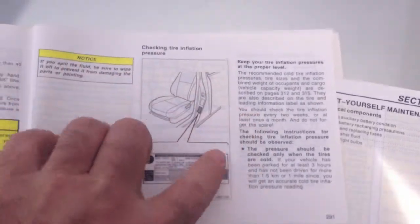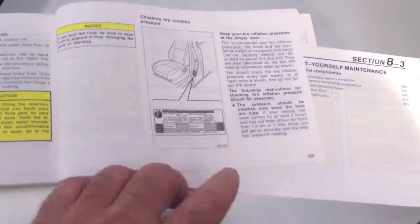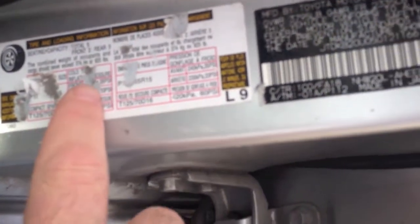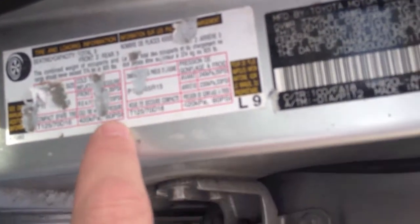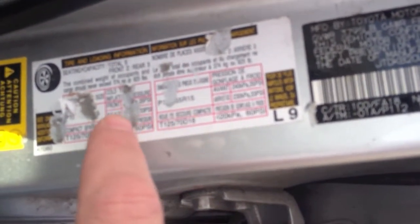On page 291, it doesn't actually give a tire inflation pressure, but it tells me where to look — right over here on the driver's side door. And on this label, it recommends the front be 35 psi and the rear be 33, and the little spare donut tire should be 60. So we've got a front tire that says on the tire it should be 44, and a recommended tire inflation pressure from the car of 35.